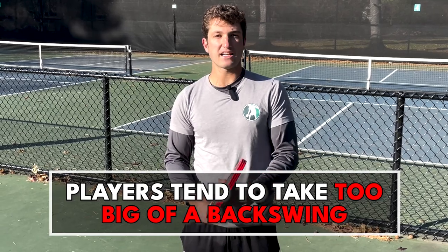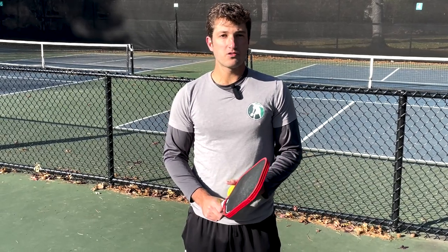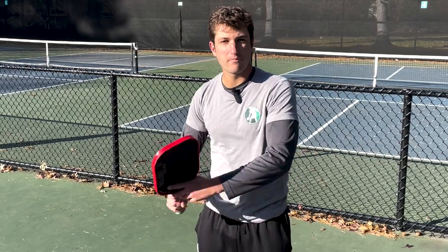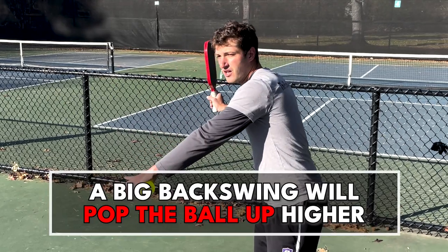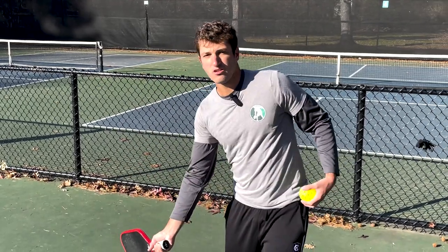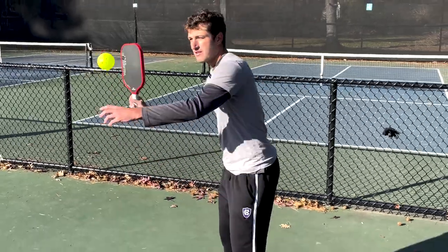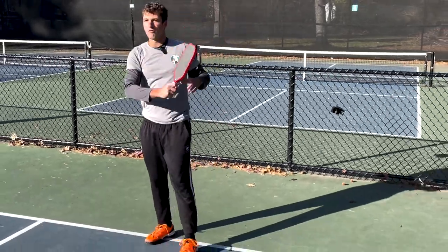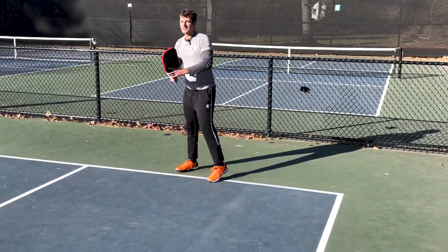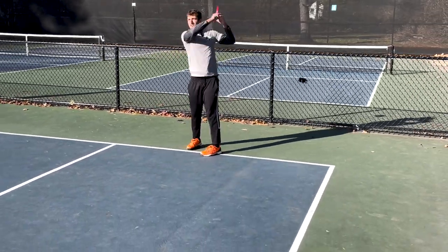The second mistake is players taking way too big of a backswing. Many players will automatically take that big backswing — it's just kind of second nature. What happens is when you take that paddle back you're going to end up accelerating it more to get to the ball, and that's going to cause the ball to pop up. So if I'm taking the paddle back, the ball is going to go very high.